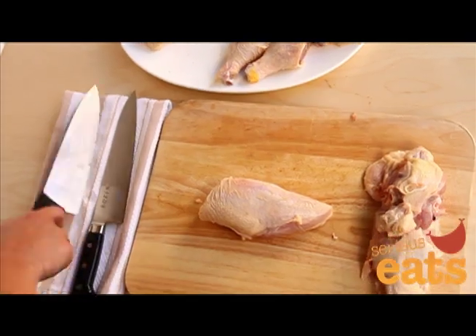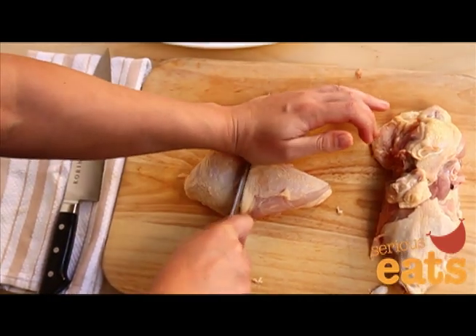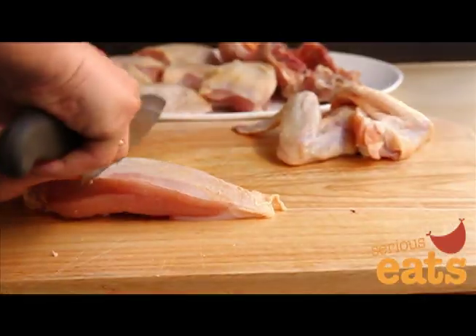Use your heavy-duty knife to split each breast in half by first slicing through the flesh, and then pressing down firmly with both hands on the blade to get through the bone. This will give you ten pieces total.